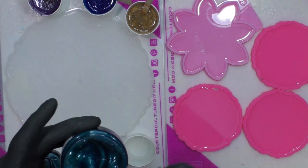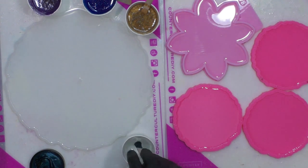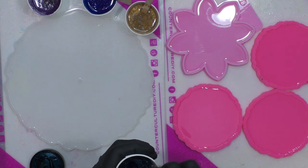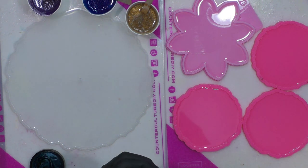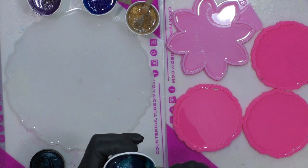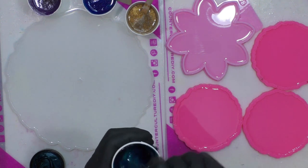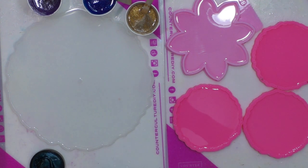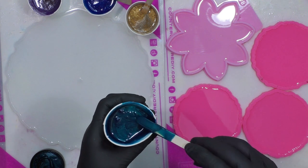I'm going to show you mixing the last colors — about two ounces each. This is Peacock Dance. I get a nice little dollop on the end of my stick and start mixing it in. Pigment paste goes quite a long way; it's heavily pigmented and doesn't take a ton. It's not more than 10% of the resin — you never want to add anything more than 10% or your resin may not cure properly. Also, scrape your stick when you add pigment paste, as it may cling to the end.